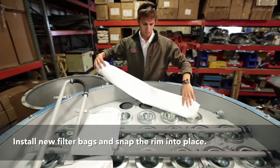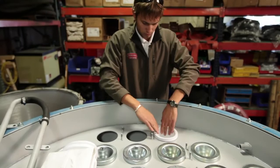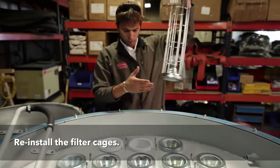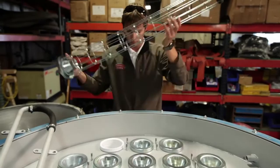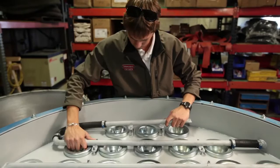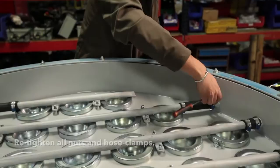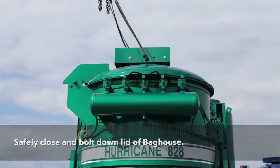To reinstall the filter bags, take the new bags and insert them through the bag opening and snap them securely into place. Once all of the filter bags are installed, reinsert the filter bag cages. Reinstall the blast pipes and mounting hardware. Last, safely close and bolt down the lid of the bag house.